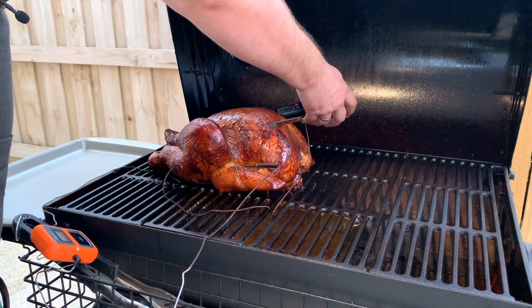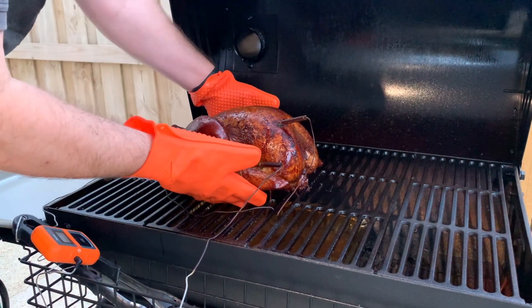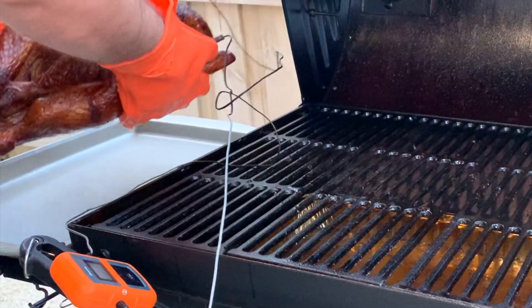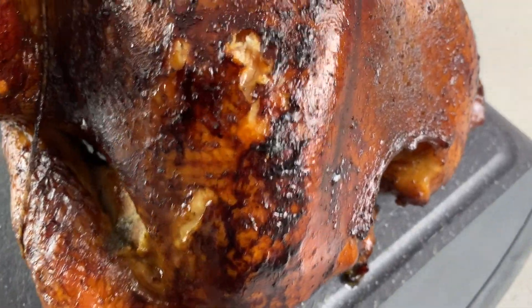I'm always very cautious when cooking the dark meat near the bone — I really want to make sure it's at the right temperature. Some people don't seem as concerned, but I always make sure the dark meat is cooked to temperature. It is really juicy — that's after poking it for a while!